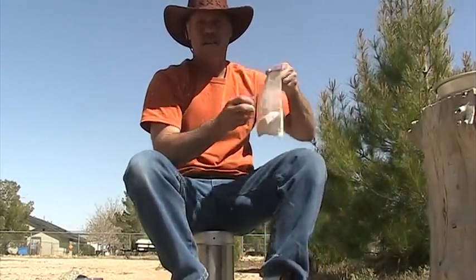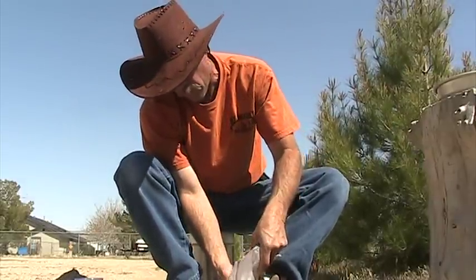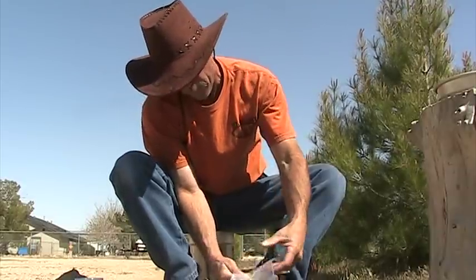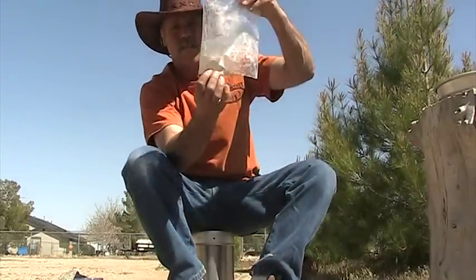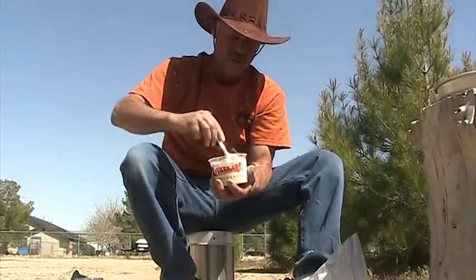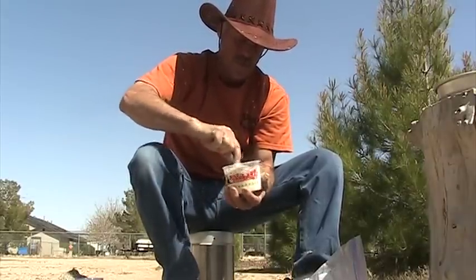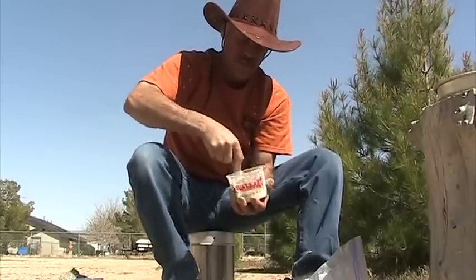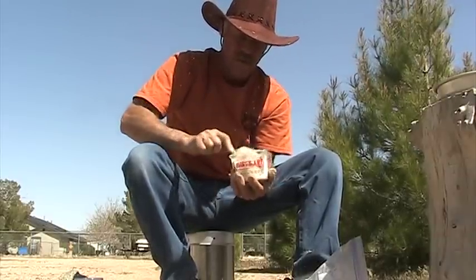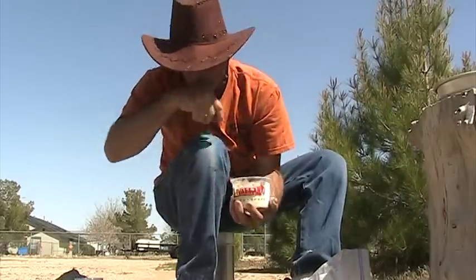Then we take this one cup of flour and put all of it but maybe two or three tablespoons into the water mix — just pour it in there, save out a little bit, just like that. Then we stir that up in our mixing bowl. Spilled a little flour — that's not good. Stir until it becomes a sticky ball. See, it's pretty sticky.